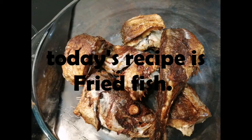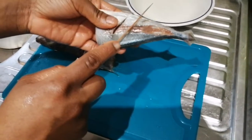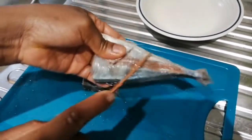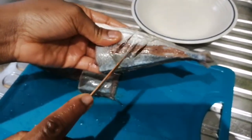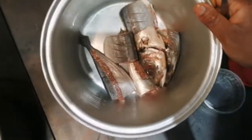Hello beautiful people, welcome and welcome back to Let's Cook with Sky. Today I'm bringing to you fried fish. After cleaning up my fish, I'm going to give it a few cuts on the side to allow the seasoning to get inside.